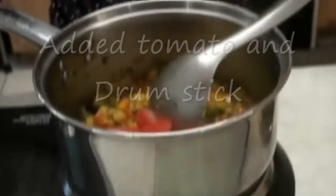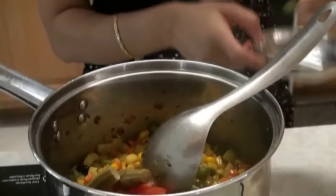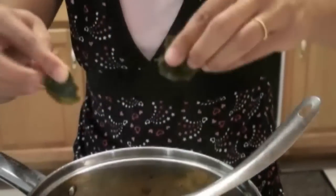Our vegetables are getting tender and now I am going to add the tomato. I am also going to add the drumstick — it is boiled already. And I am also going to add the curry leaves, which is supposed to be added right after the asafoetida, but I am adding it now.